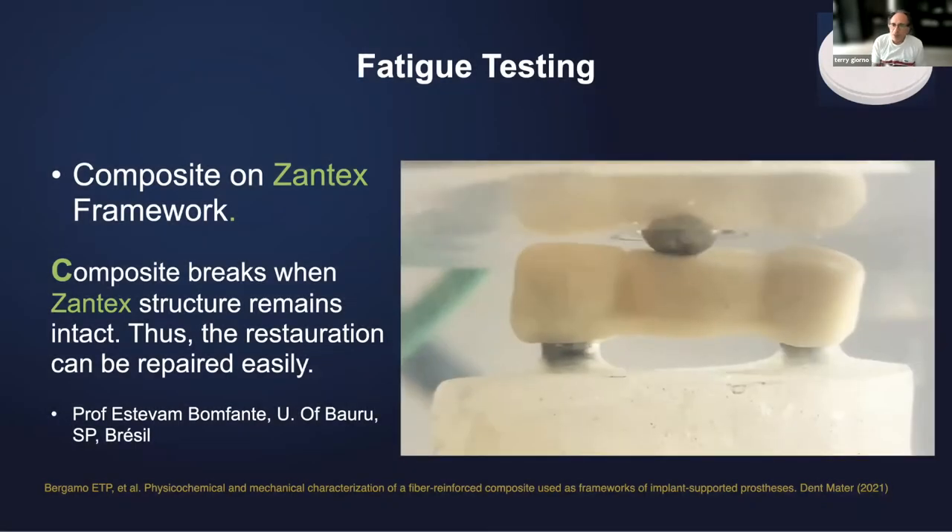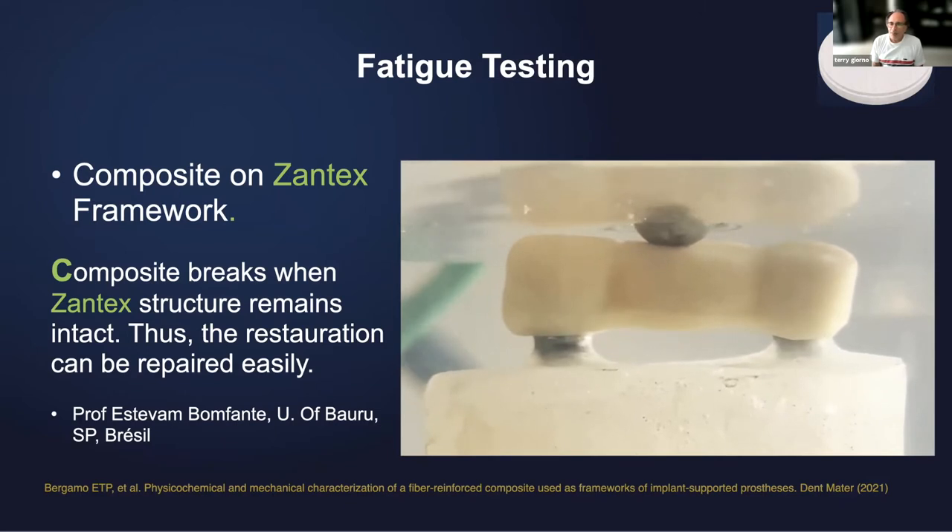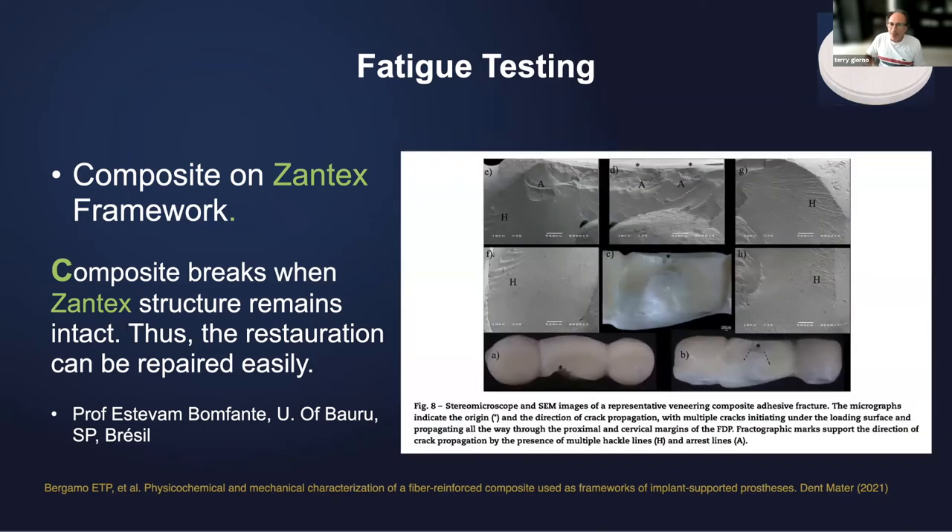This is testing that has been done in order to write this paper. Here you have two implants — you have a Xantex framework which is veneered with some composite, and you have a fatigue study that goes onto a machine at five hertz, bumping onto that thing until it breaks. And the good news is that when it breaks, the composite breaks but not the Xantex — the framework is untouched. Obviously, it makes it very easy to repair; it's just a matter of repairing the composite. The framework is untouched.